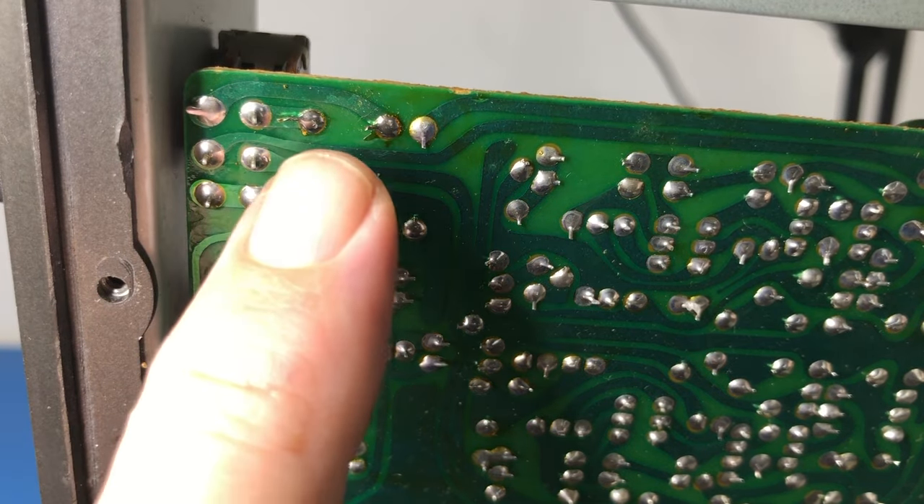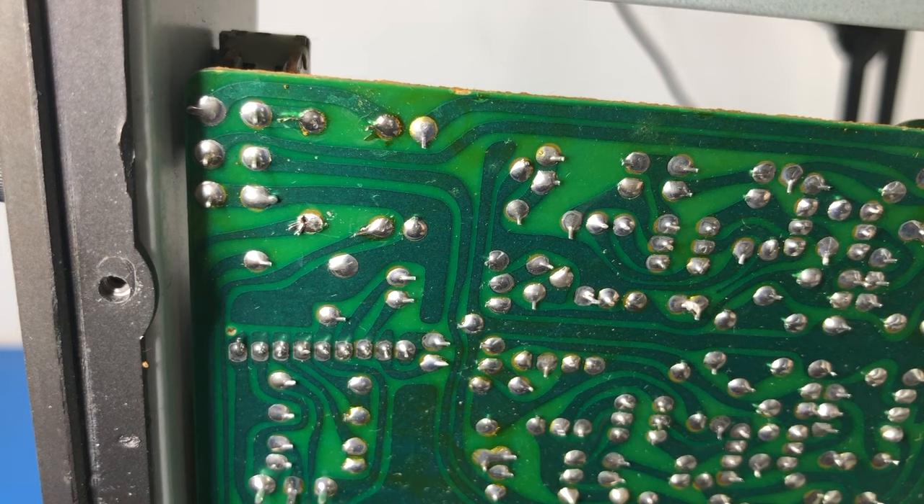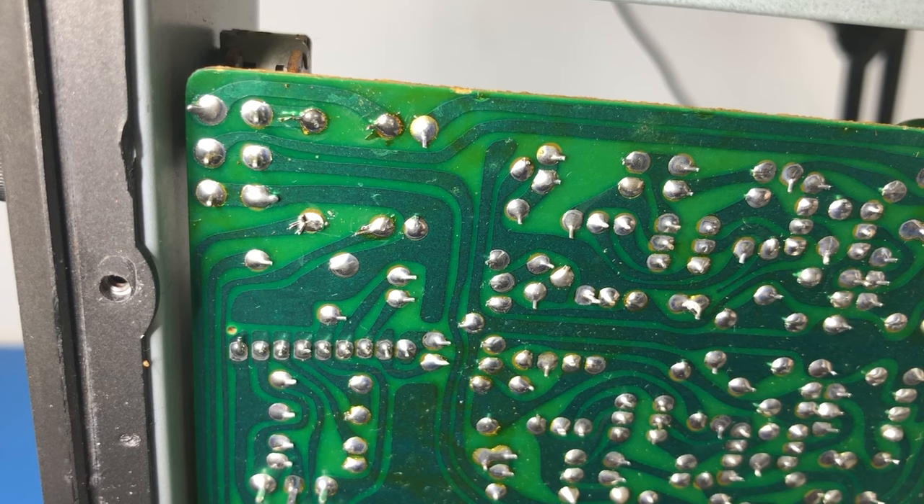So just having a look at this, it should be pretty obvious that that ribbon cable going up to that board is certainly not factory — it's been added in. And yeah, that is what we call a bodge.